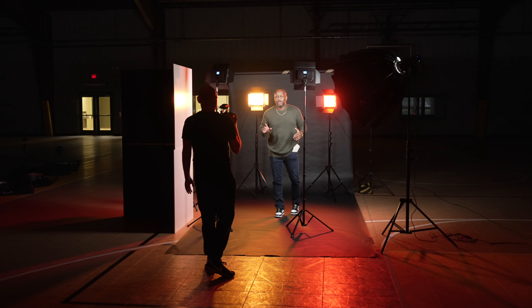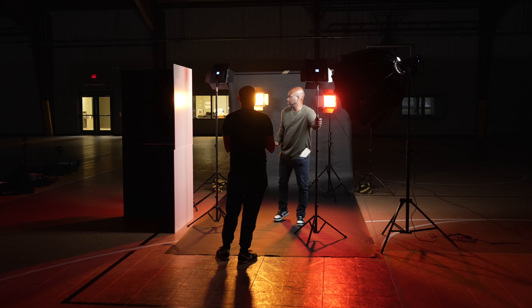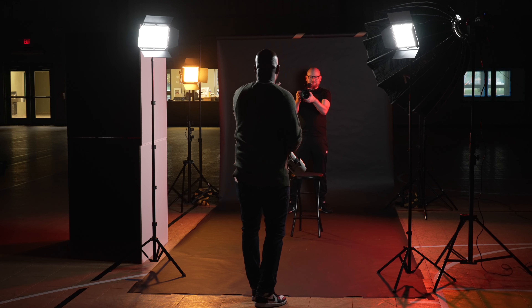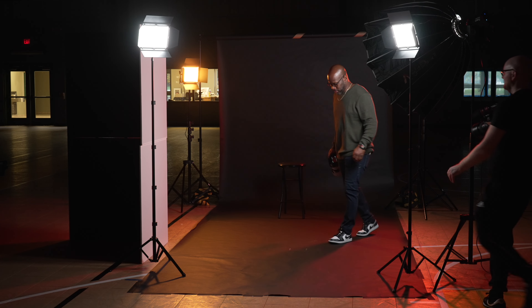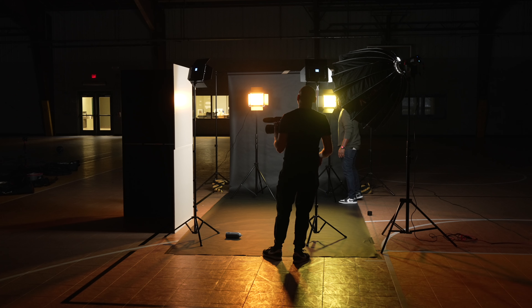Even though these fixtures may be aimed at run and gun content creators and those getting started, I truly think you can use them for a number of different professional situations. I actually got to take these on a recent portrait and modeling shoot where these lights were easily competing in output intensity and color accuracy with a lot of different fixtures, including other newer color RGB panels and fixtures such as the Aputure LS60X. These lights easily held their own in a number of different ways.